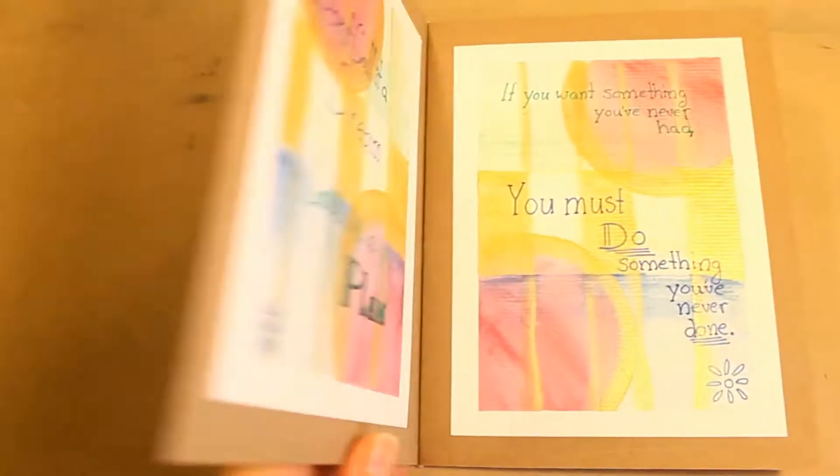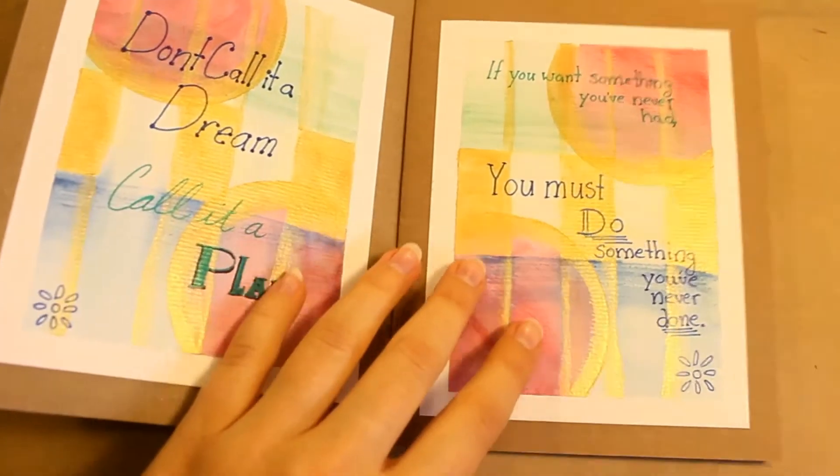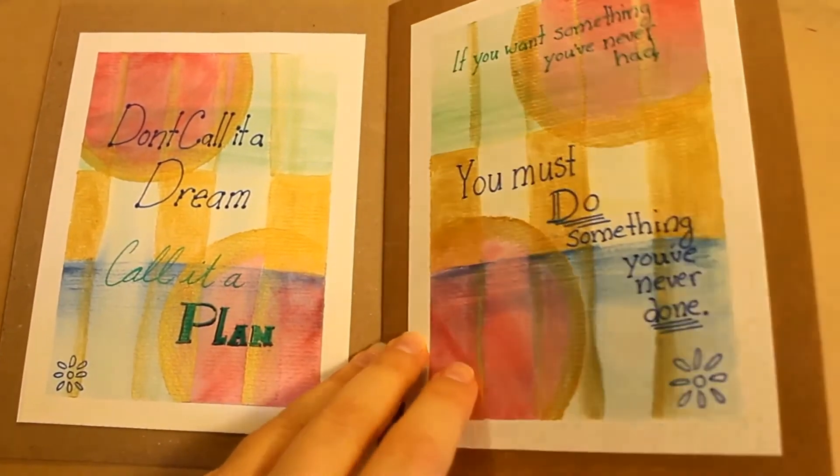In this video, I'll show you how I made a small art book with watercolor, acrylic paint, and ink, and also how to turn it into a zine. So stay tuned!